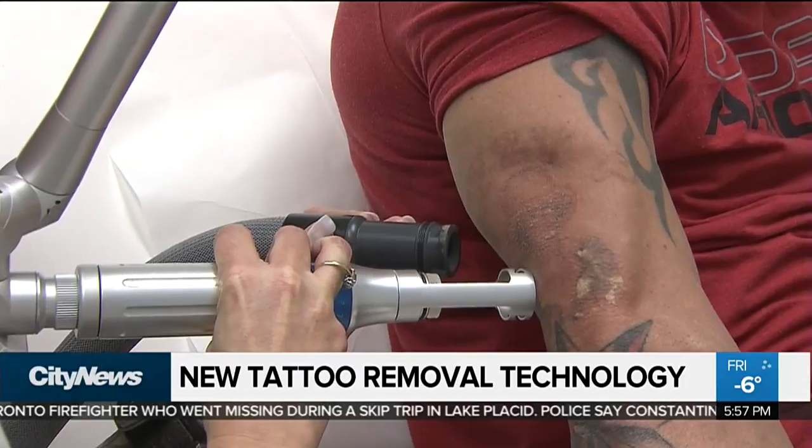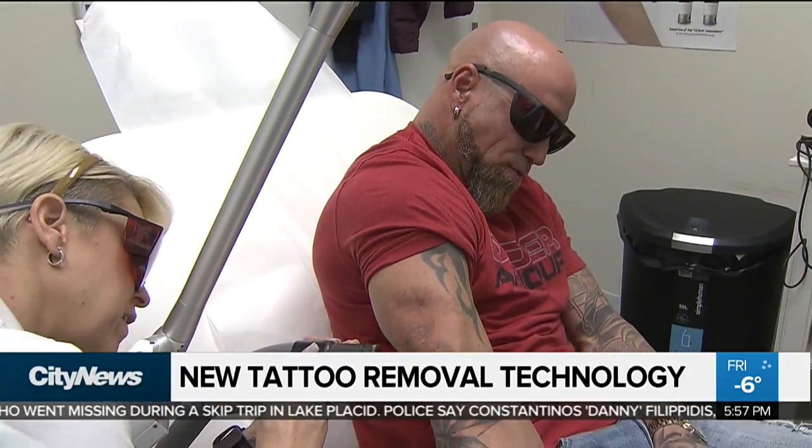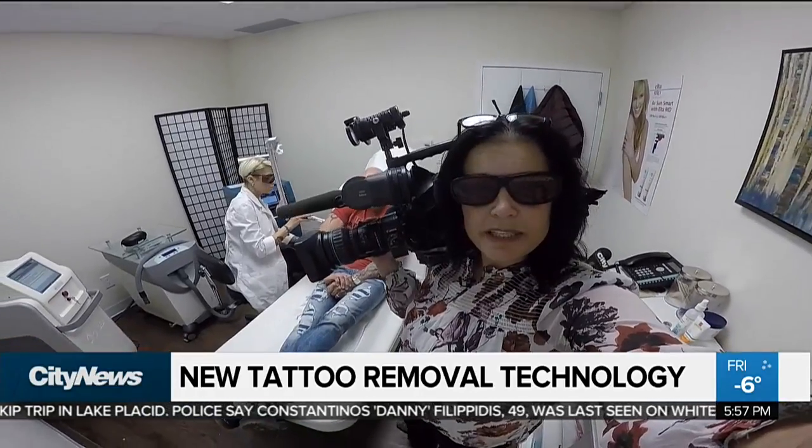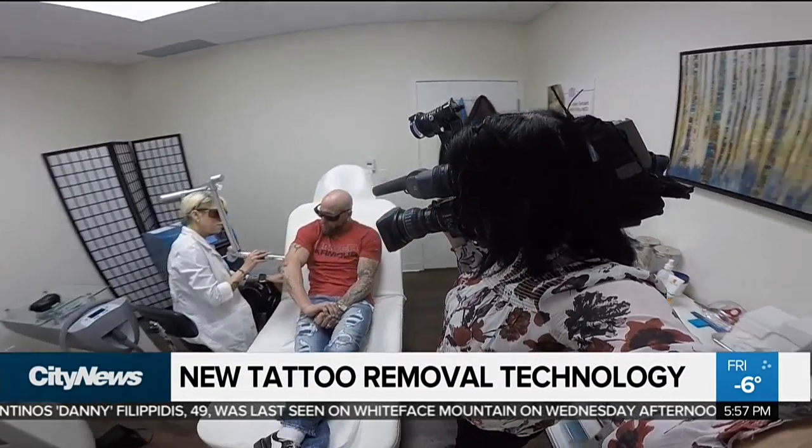But with this machine you can actually reduce the number of times you have to suffer through that pain. Clients can actually reduce their treatments from the traditional 10 to 20 sessions right down to about 6 to 8 on average.